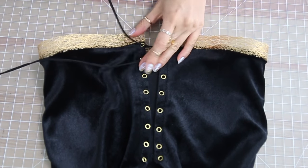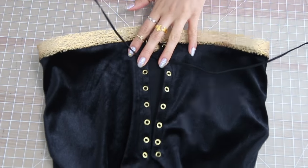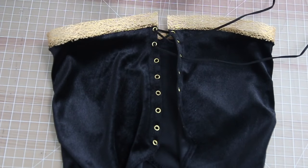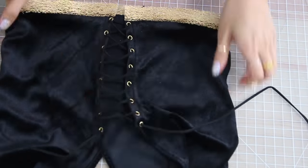Now with the gold trim in place, you can go ahead and lace up the back of your top. You are totally done with that, and technically this could just be a crop top if you like. But if not, we can move forward with the bottom part of the dress.